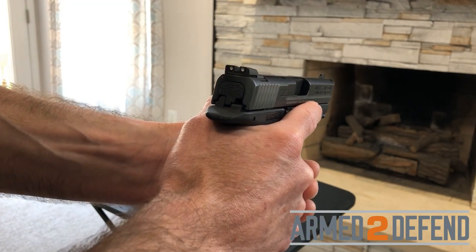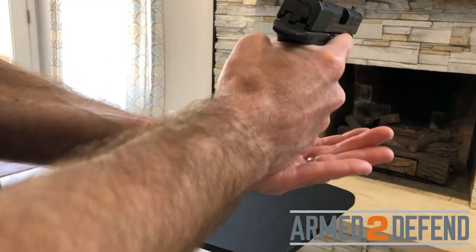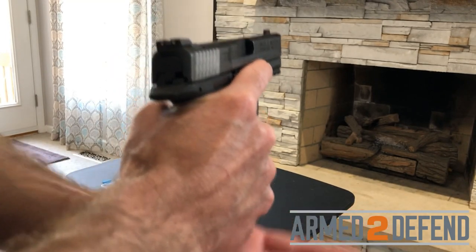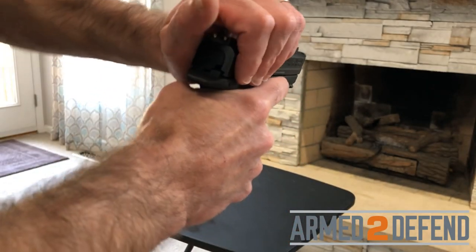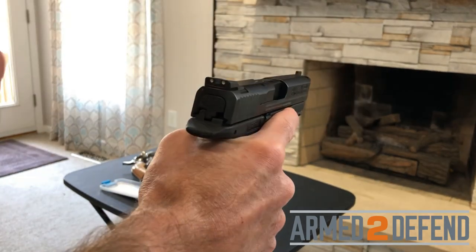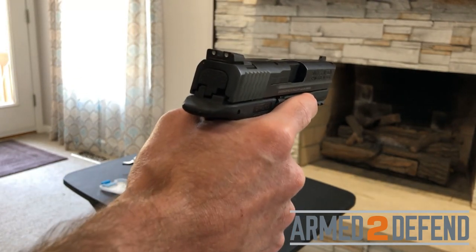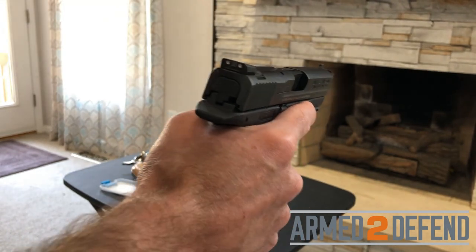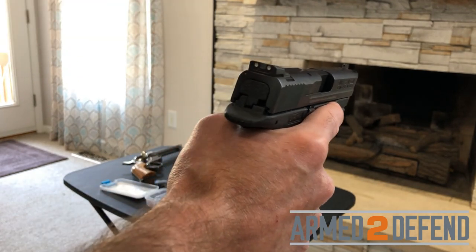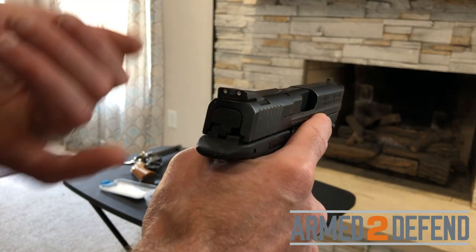After 30 seconds, I go through the steps: tap the magazine to check it's seated, then rack the slide to clear the bad cartridge and load a new one. You don't have to fire again during the demonstration, but you could if shooting. The reason we wait 30 seconds is in case it turns into a hang fire — a delayed fire where the round goes off after a delay.